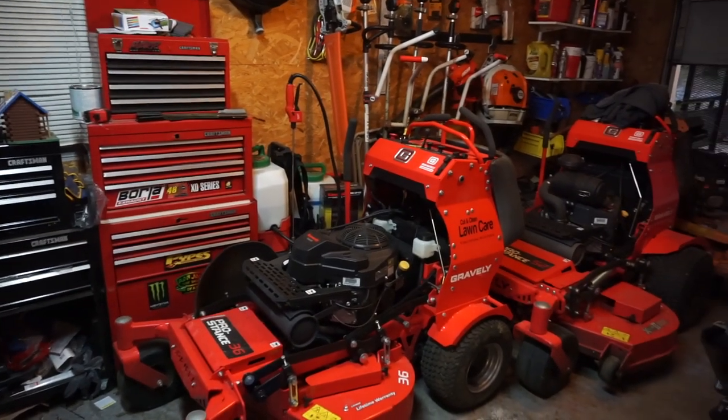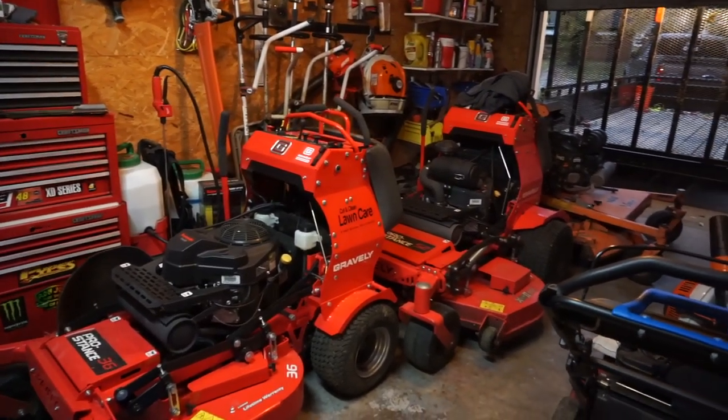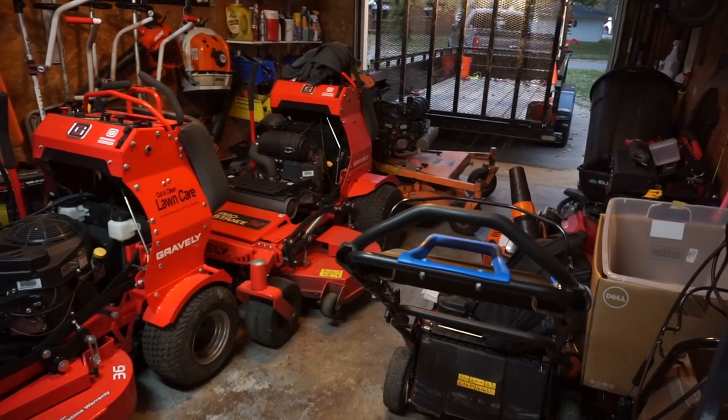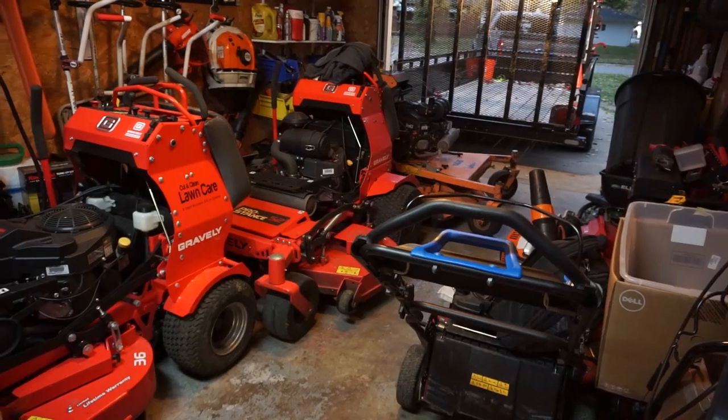I don't know if you guys remember a few years ago when I was first starting to grow my business, how I was telling everybody I needed a bigger house. I'm way beyond that now - I can barely walk through my garage anymore.